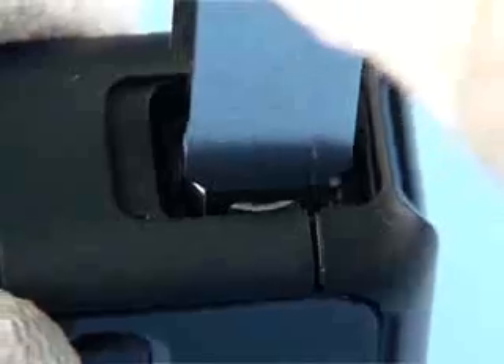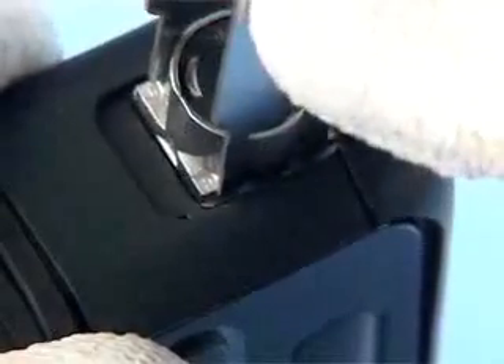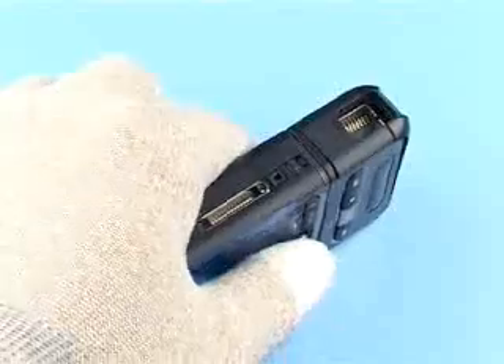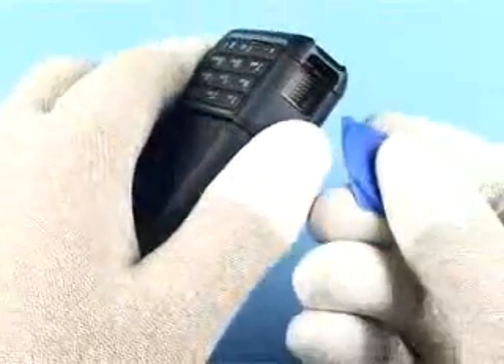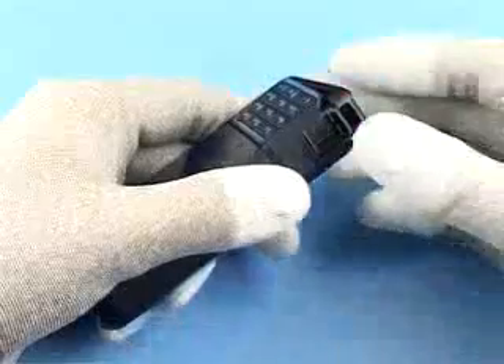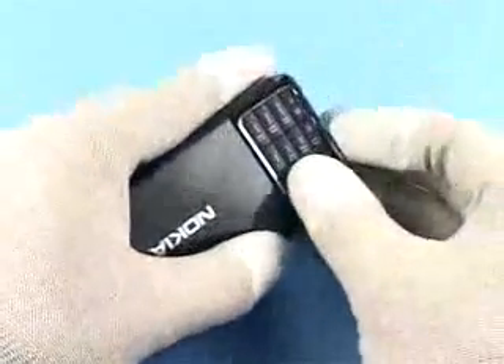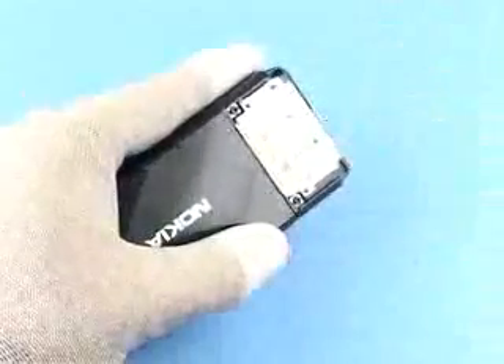Unlock and remove the camera with the SS45. Unlock the lower cap cover with the SRT6. Remove the lower front cover and the key mat assembly numeric.